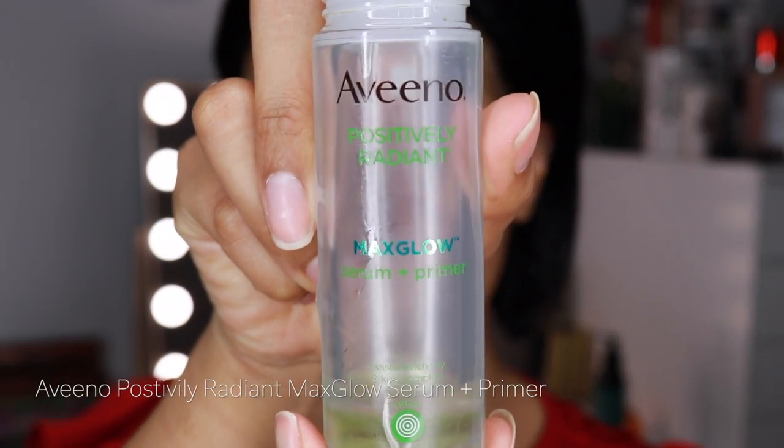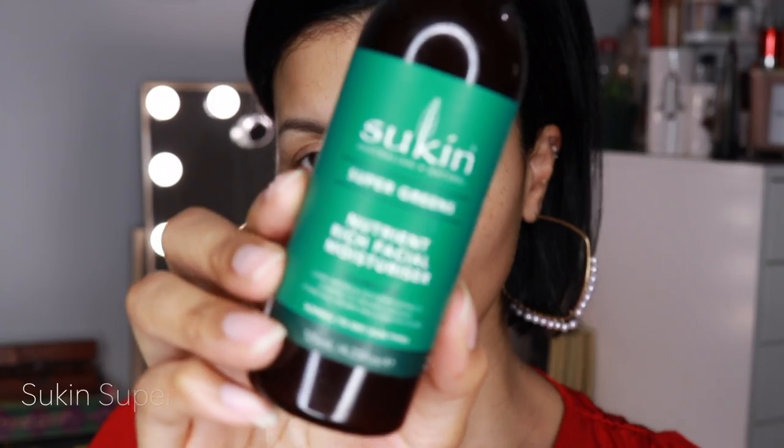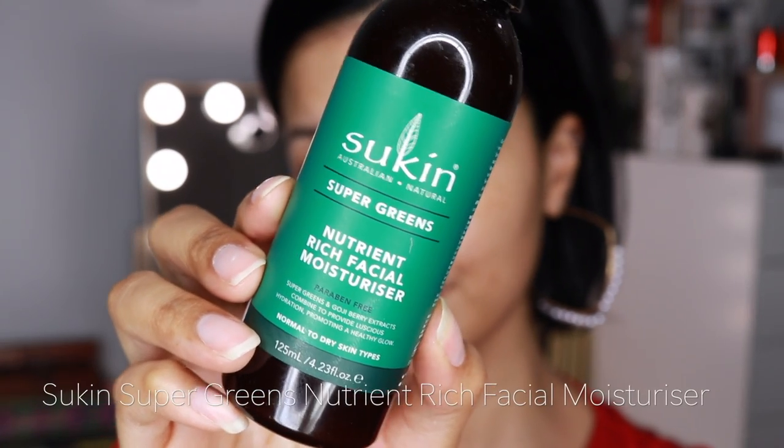Let's start by prepping the skin. I'm going to go with the Aveeno Positively Radiant Serum. This stuff is super hydrating. I love how it smells and how it makes my skin feel. And then this moisturizer from Sucan — as a moisturizer this stuff is amazing as well since my skin is super dry. I just lather this thing on.